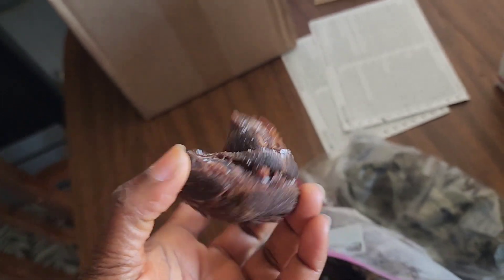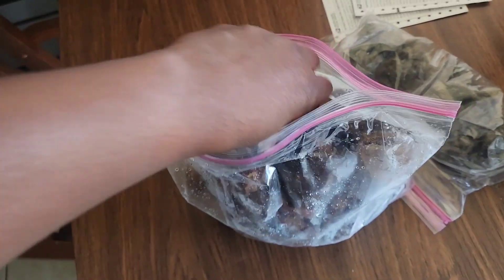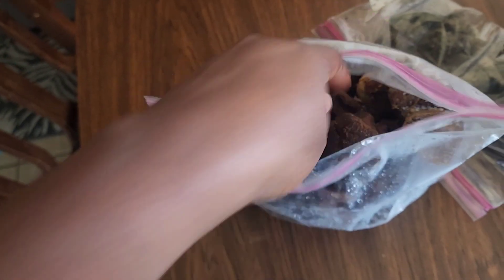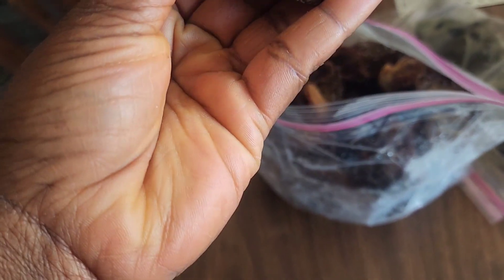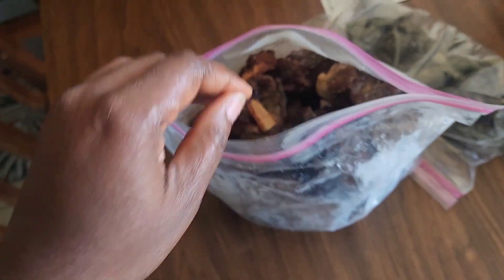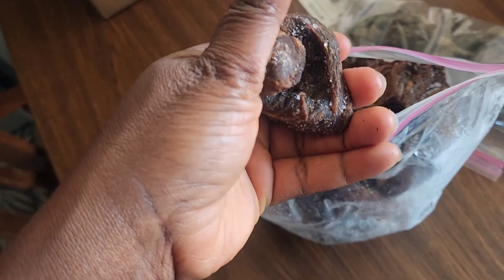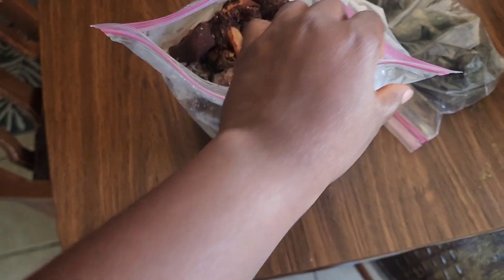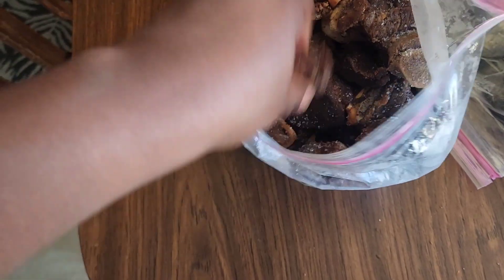After frying them I even sun-dried them yesterday because it was so sunny in the afternoon. Now I have the meat in the freezer until tomorrow morning. I'm going to pick it up when I drop Angel off, because I don't want it sitting in a hot car for six hours in the summer. I'll keep it in the freezer and go straight to the post office. I have a lot of meat in here.